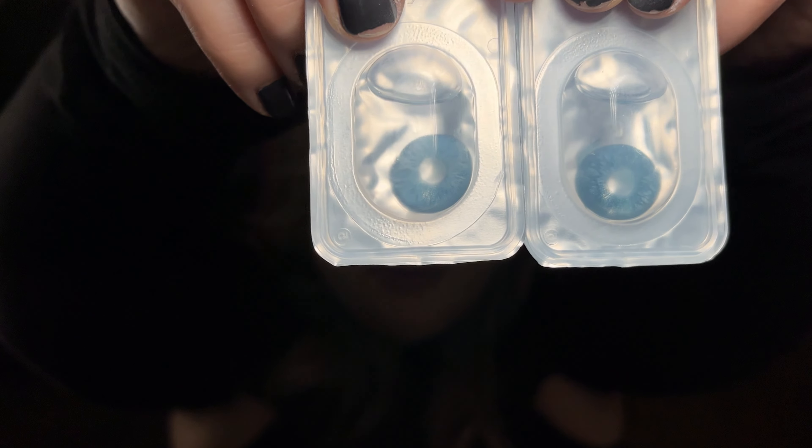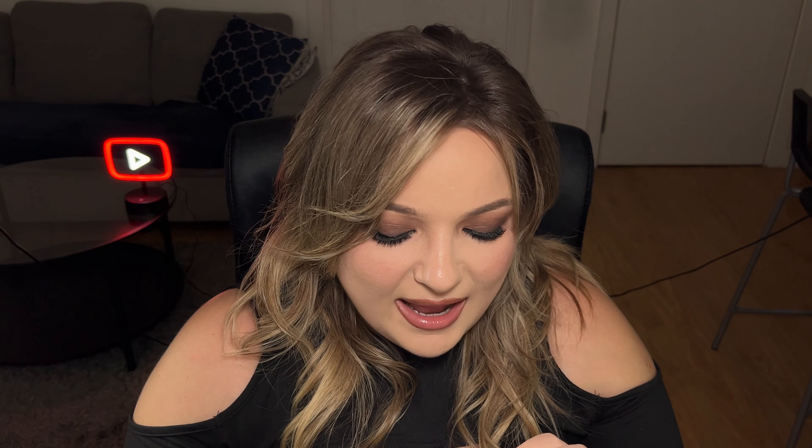I'm definitely going to use these ones, just because they're not striking but they're also not a natural color. Next lenses I have are called Echo Blue. This is how they look like in the packaging. I'm so excited for these because it's another blue color, and last time the blue one was my favorite. The last one I received was blue with yellow inside, so you could tell it wasn't my natural eye color — but these are natural blue.